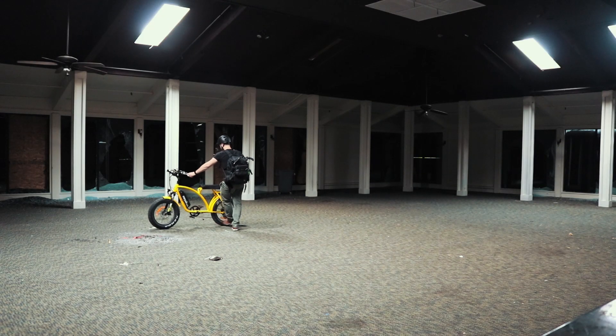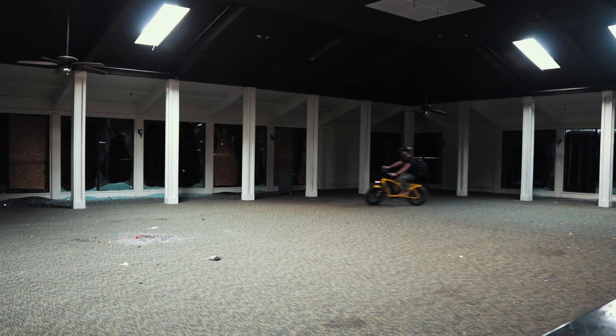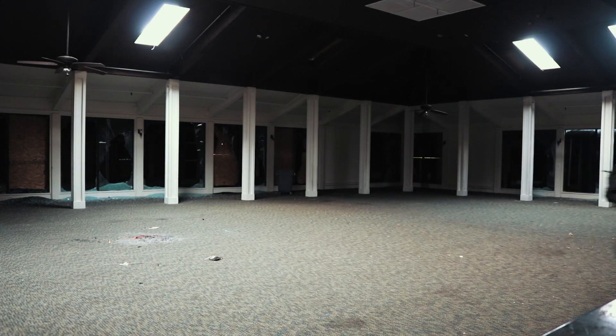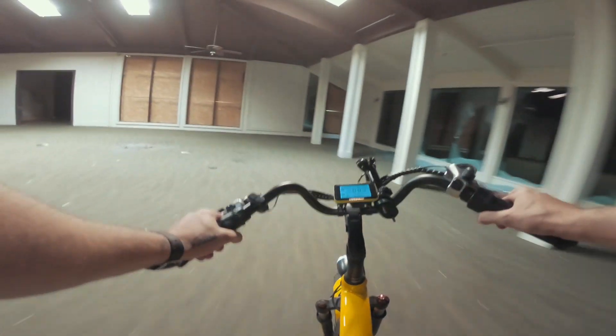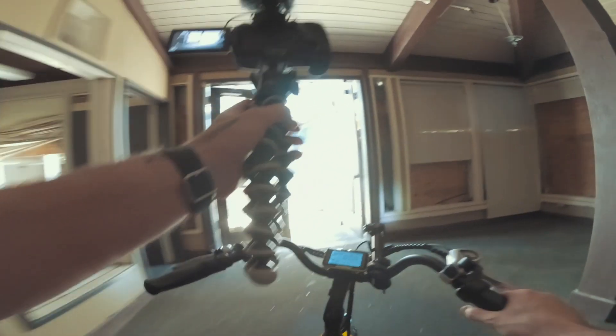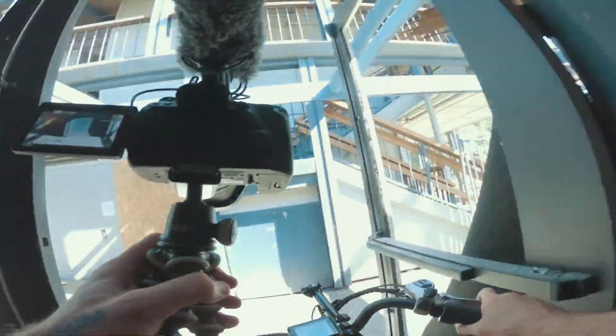Wait, which way did I come in? Oh my god, I'm lost. Oh my god — did I come in this way? I have no idea. Oh wait, this is... wow, this is the exit. I'm dumb. Okay, let's get out of here.